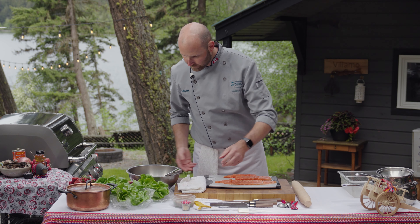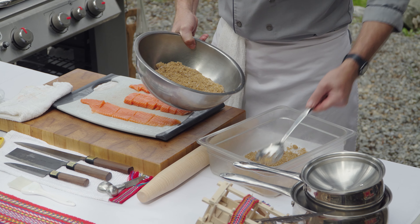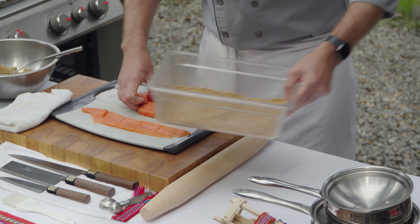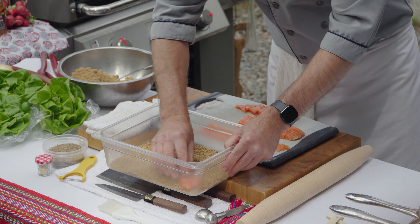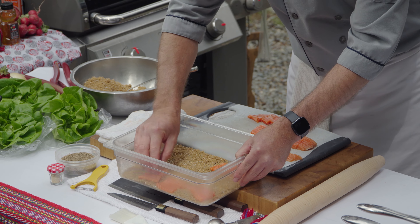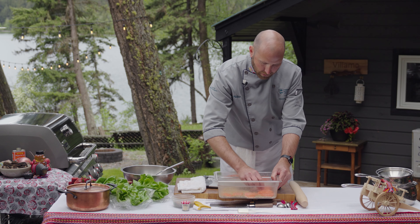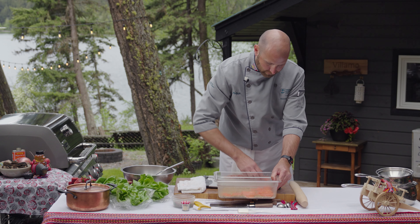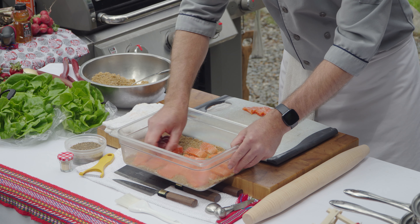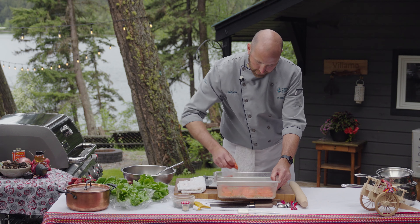I'm going to take my sugar-salt mixture, lay some down on the bottom to create a bed for the fish, put the fish onto it, and create some space so the sugar and salt solution can pull out as much moisture as possible. I'll put that into the fridge overnight. I don't like to go more than 24 hours — anywhere from two to 24 hours depending on how much salt and sugar you want. Overnight the moisture will come out of the fish and it will be liquid the next day.